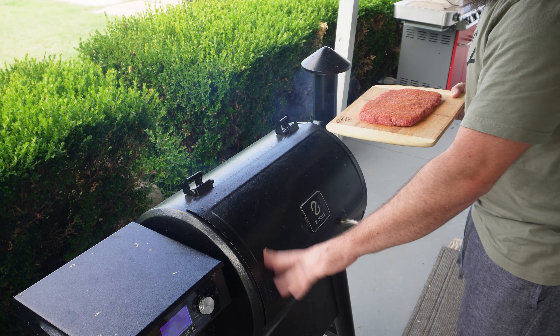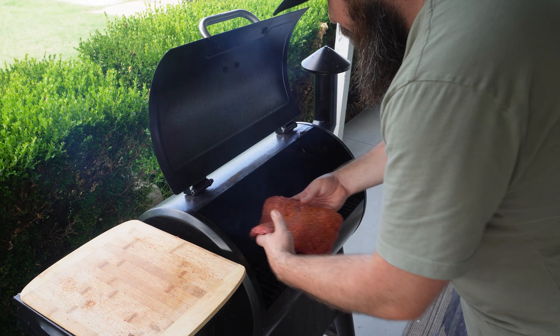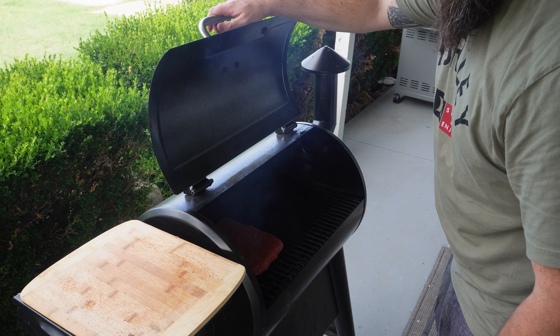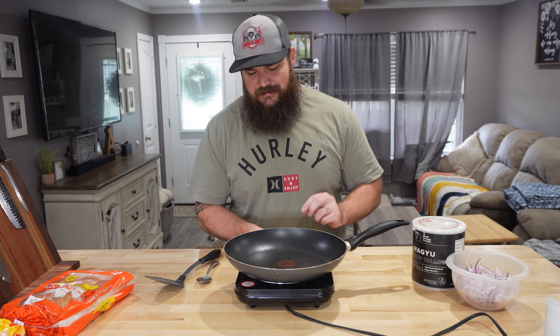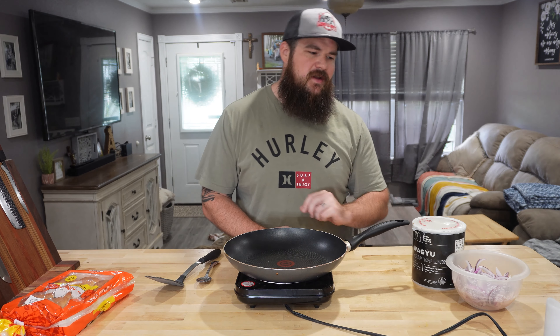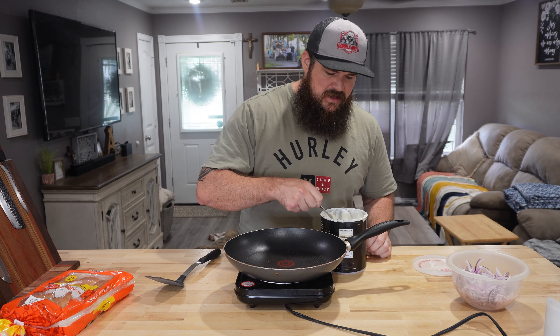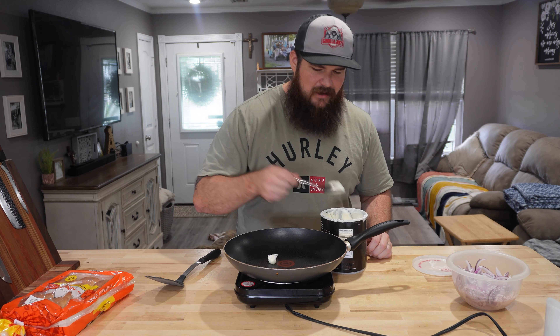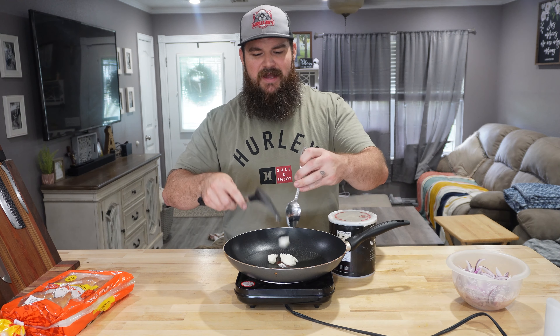I got the Z Grill up and rolling — you can see that smoke coming out. I'm going to drop this patty right inside on half of this grill, just like so, and that will leave the other half to toast those Hawaiian buns in a little bit. I'll be sautéing some onions to go on this burger. I've got some Wagyu beef tallow from South Chicago Packing Company — we don't use seed oil when we're sautéing, we use that beef tallow. This stuff is amazing — I sear my steaks in it, sauté my veggies, wrap my briskets. Awesome stuff.